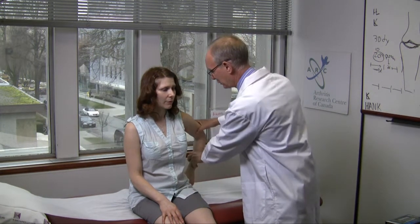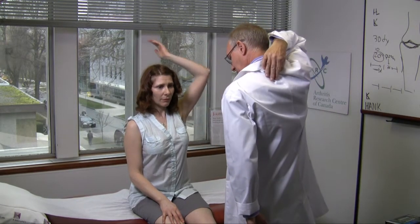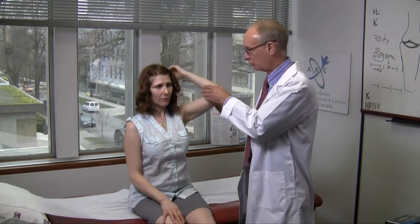Let's start with the shoulder. You can quickly ask the patient to do the scratch test in the middle of the back with the arm below, and then the scratch test with the arm going behind and going as far down. If that is normal, the shoulder likely is normal.